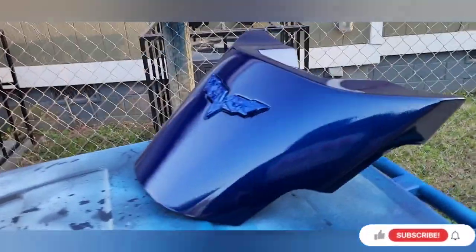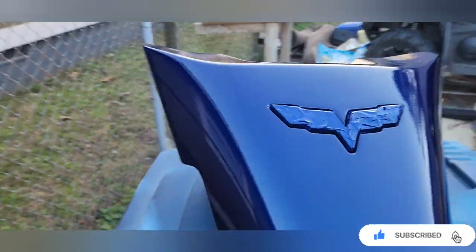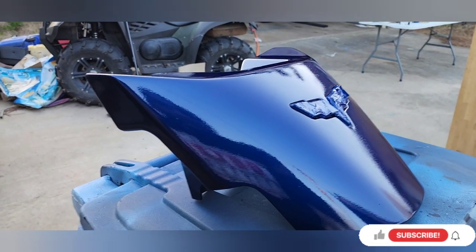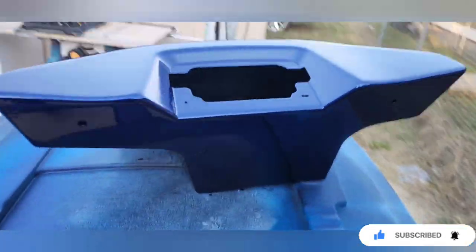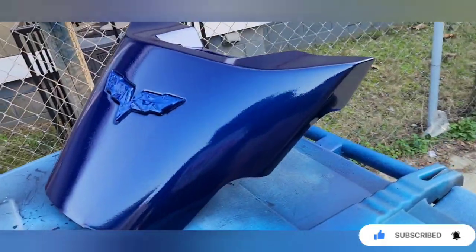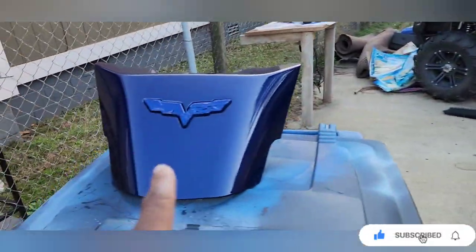Alright, here we go. So far we got this hit with 400 grit. I waxed it down with a little thinner, then I came back over and hit it with three coats of base coat. And right now this is the first coat of clear coat on here — I did go wet on my first coat. It's a little trash, like I said, I am outside with no covering or anything like that. But it turned out a whole lot better than I thought. Y'all make sure y'all hit a like, thumbs up, subscribe, and comment — let me know if I'm on the right track, cause the way it's turning out, the whole Corvette's gonna be this color.